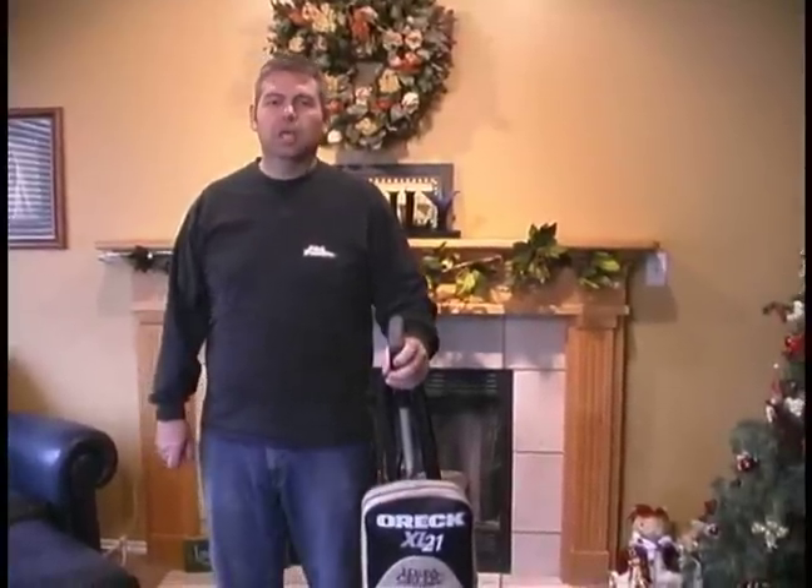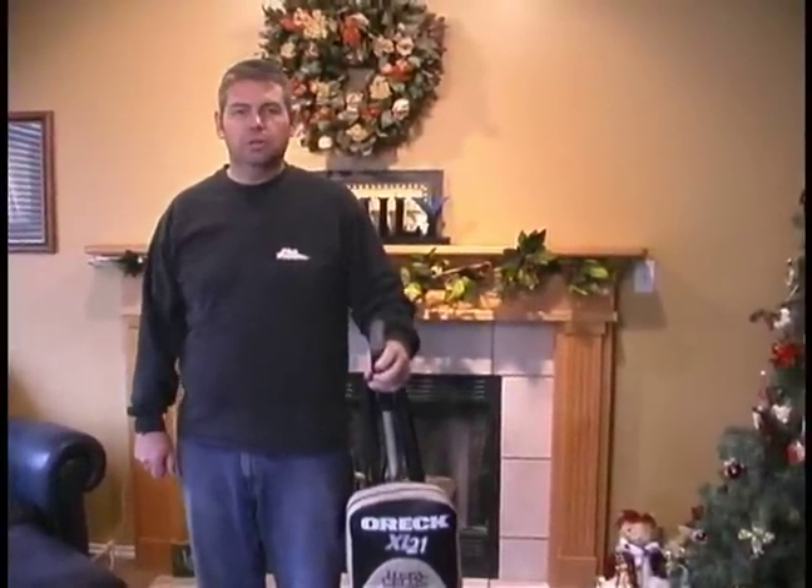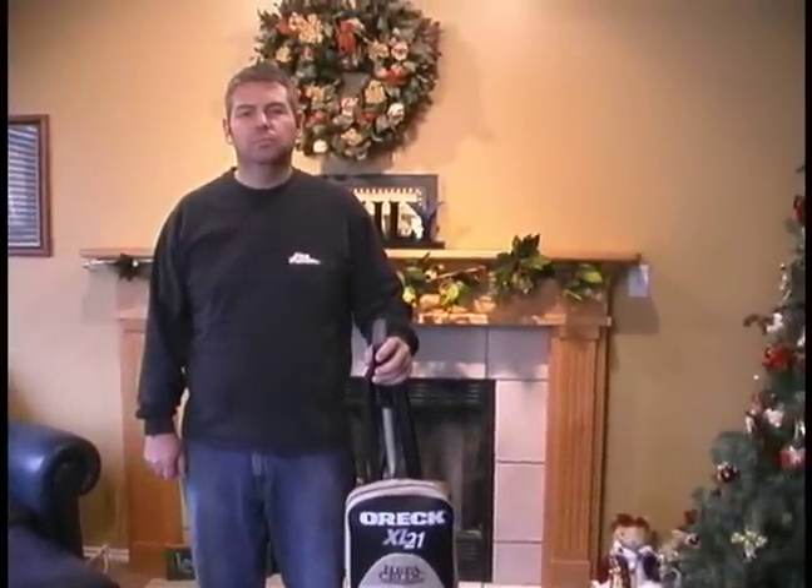This is Dan Wilson, on behalf of Expert Village, and today we're going to show you how to dust and vacuum your home. In this segment I'm going to demonstrate how we're going to dust this table and then put furniture polish on it after we're finished to give the table a nice glossy look.